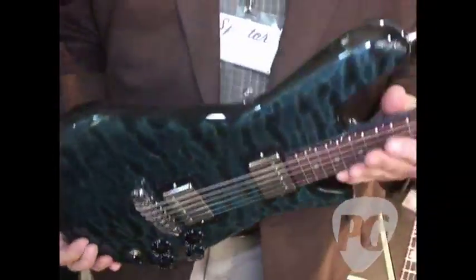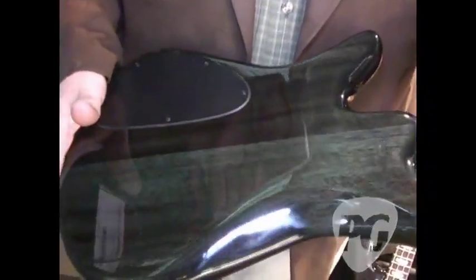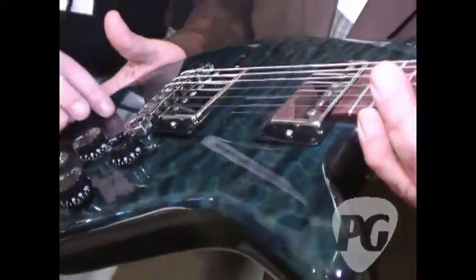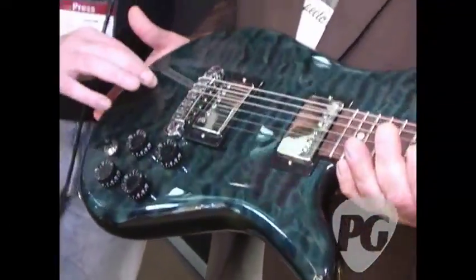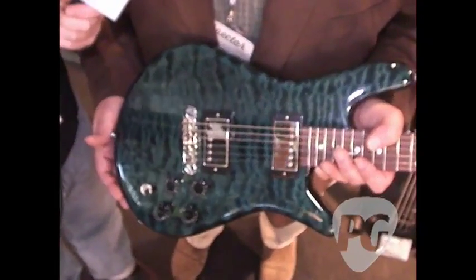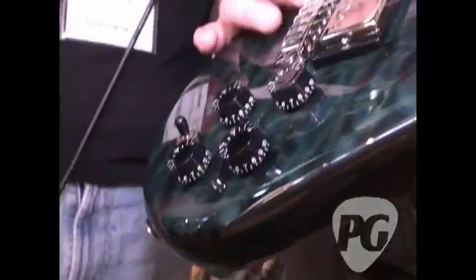Quilted maple top. This one has a 3-ply hard maple neck, mahogany back, and this is chambered out under the top with some weight relief chambers strategically located through it. Sorry, it's sort of mesmerizing me. I don't know how well that's going to show up on camera but the depth of the grain is really something. This is a combination finish — it's stained first with a little bit of diluted black to catch the highlights of the grain, that's sanded off, then given a blue stain on top of that, and then the clear gloss finish. And one of the pigtail wraparound bridges, a pair of Duncan humbuckers on this one.